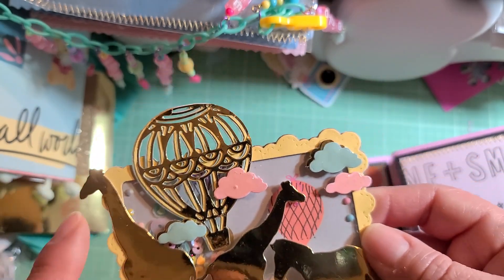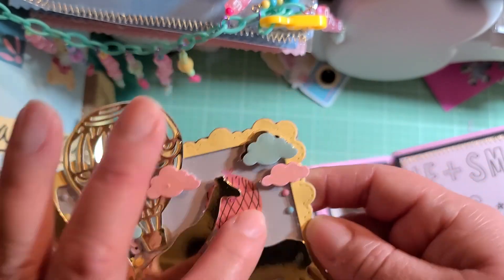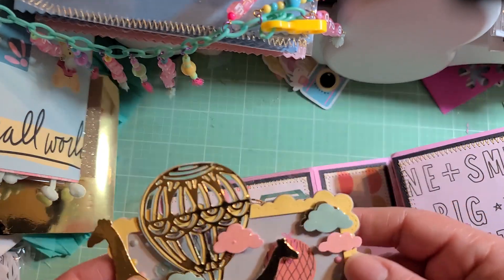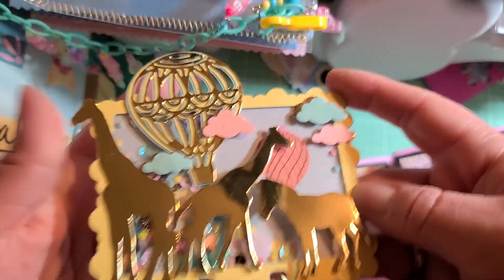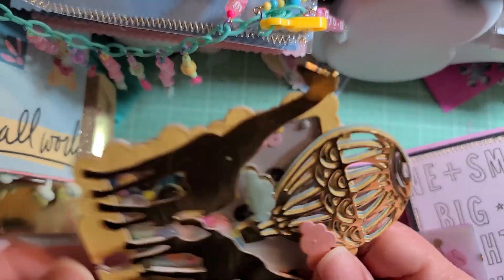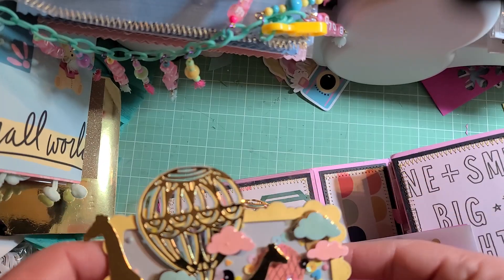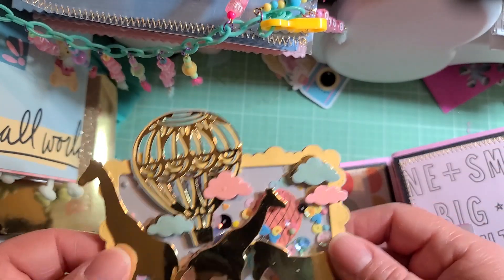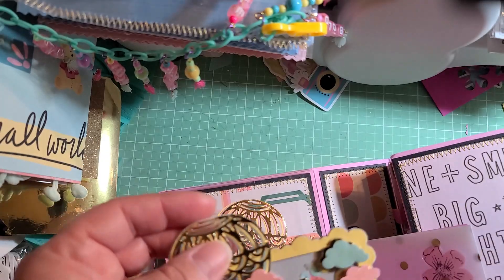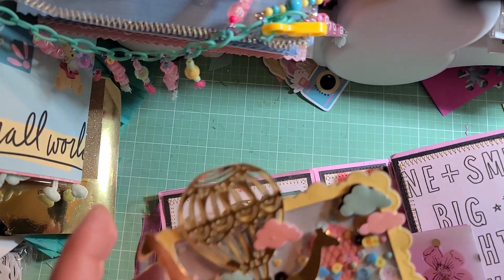On this one it was kind of the same thing — I used the baby and the mama and the zebra, and then the paper in the background. Oh, it kind of looks 3D! Anyway, here's the shaker. The paper in the background is Sweet Story — did I say Simple Story? Sweet Story.